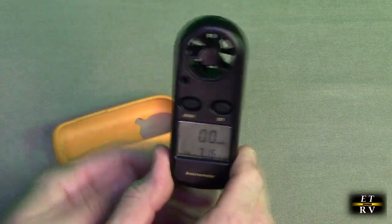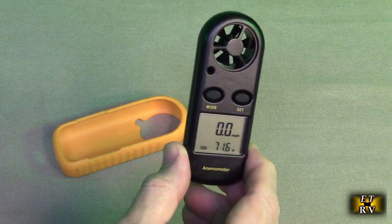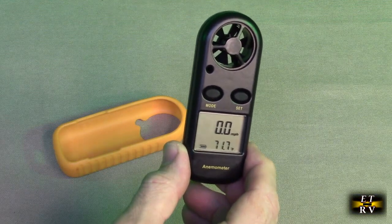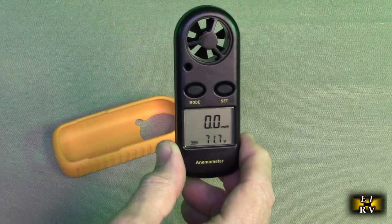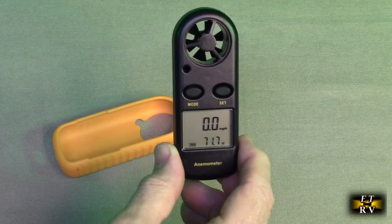These are really cool to test your furnace and your filter systems to see that they're performing and putting out the right miles per hour of air. Your leaf blowers, anything you want to measure a calibrated amount of airflow.